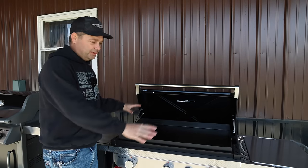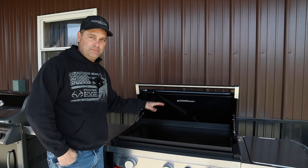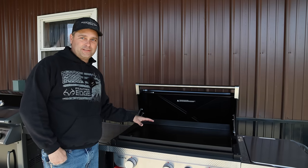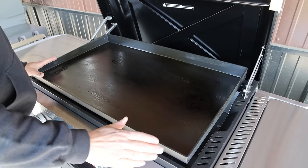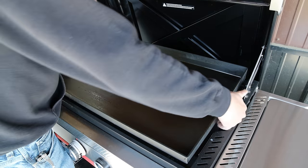Weber claims this is more rust resistant than other griddles. It has to do with the composite steel or the way it's made — heat treated, possibly higher carbon steel. It's supposed to be less prone to rust than other brands, and that property is in the steel itself, not a coating that could scratch off.